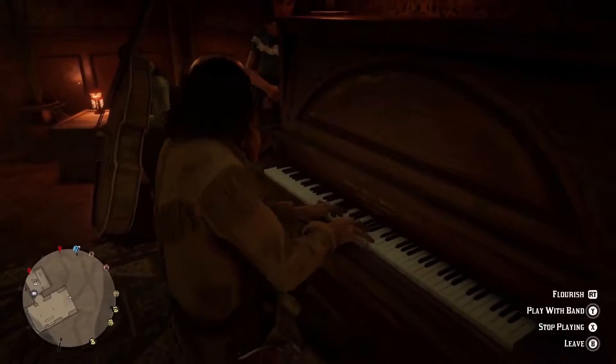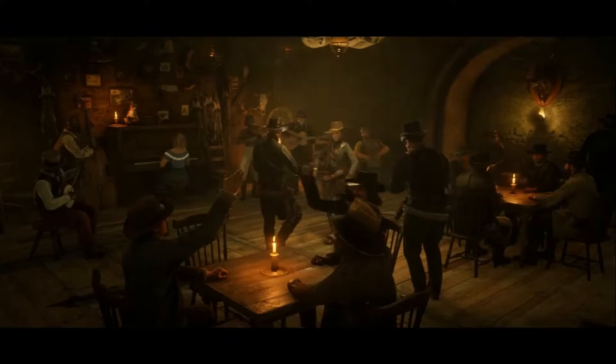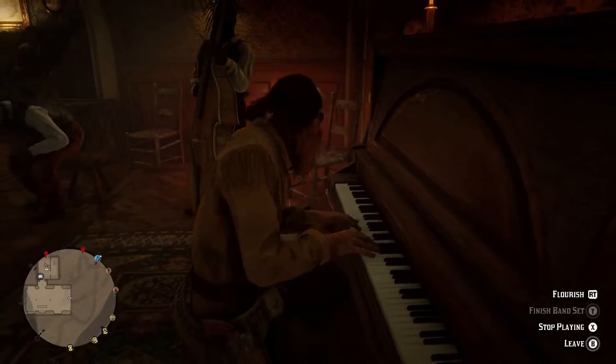Hey, how's it going guys, JK here. I've been taking a bit of flak lately in my moonshiner business, so I was thinking I need to test out some new firepower.